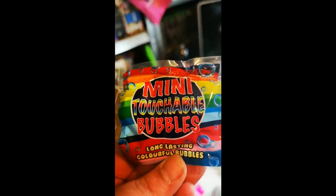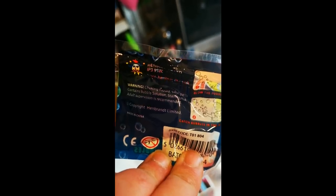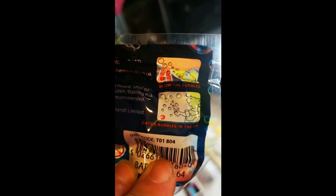I've got a mini touchable bubbles - long-lasting, colourful bubbles. Let's see what the back says: choking hazard, small parts, contains bubble solution, staining risk, adult supervision is recommended. Good job I'm here. Don't put it in your mouth - blow the bubbles, catch the bubbles in the air. I really want to put it in my mouth, but okay.